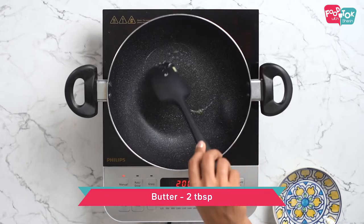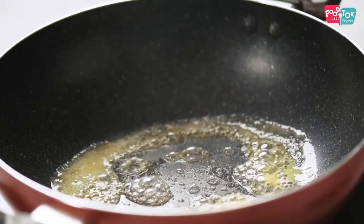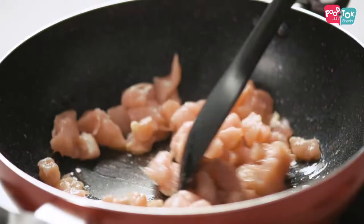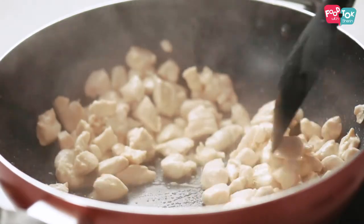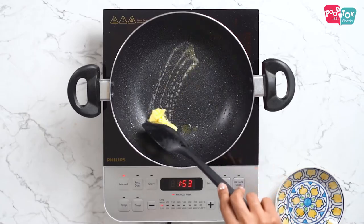Let's start with making the filling for the pot pie. Once the butter is almost melted, you can add the chicken pieces. I've used boneless chicken here and I've cut it into small cubes. Once the chicken has cooked and most of the water has evaporated, you can remove it into another plate and keep it aside. Into the same pan, let's add some more butter.